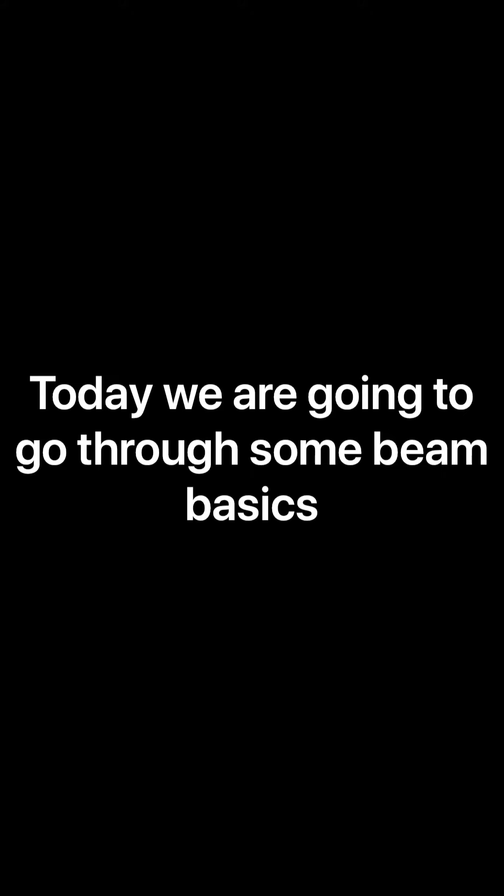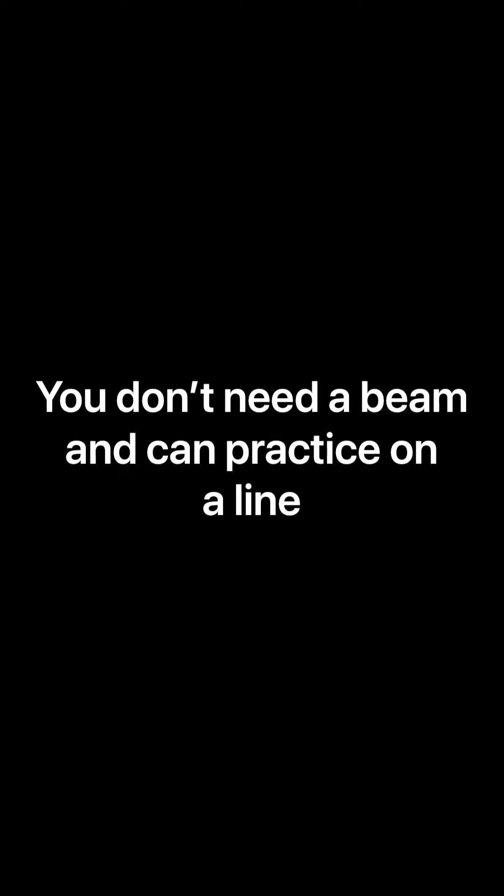Today we are going to work on some beam basics. Remember, champions are great at the basics. You don't need a beam for this session as you can always practice on a line.